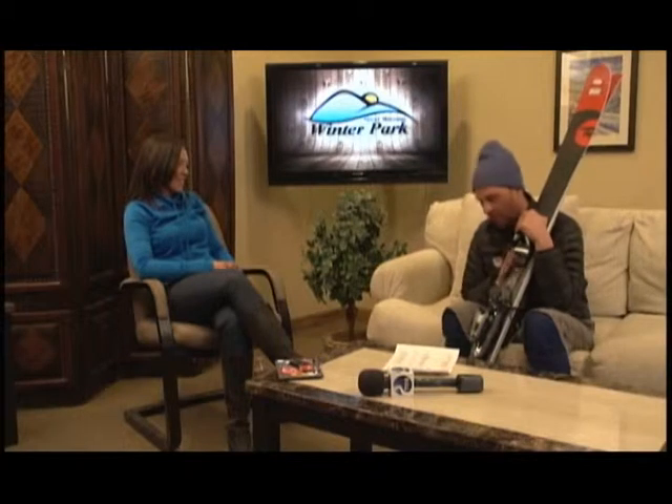So what did you bring? I brought some Rossi Sin 7s today. Last time I was here, I brought the E84s and the E88s, which I'm a real big fan of the E88. It's got a racer platform underneath and it's loosey on the front and the back — just a really, really fun ski.